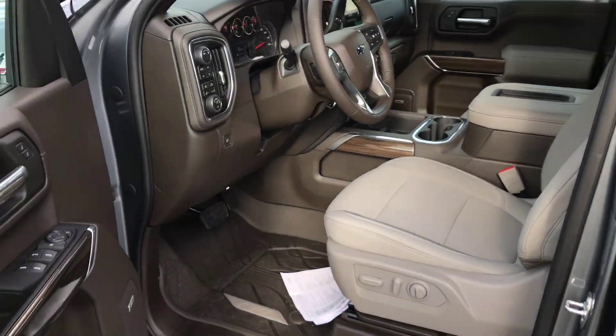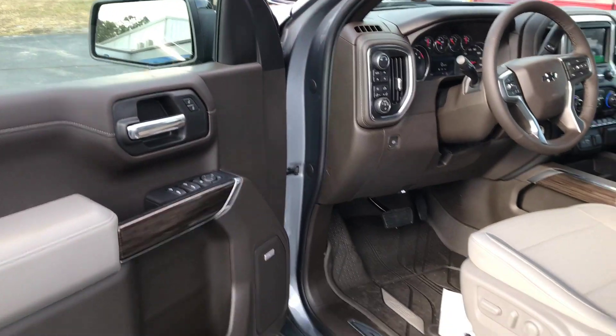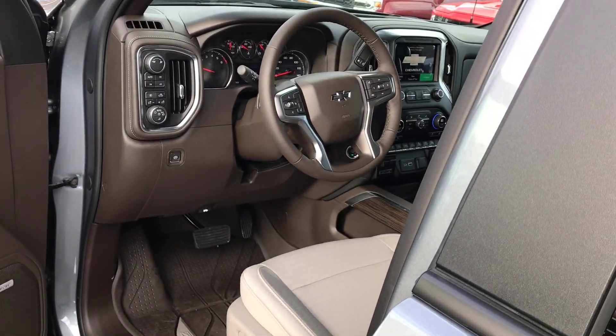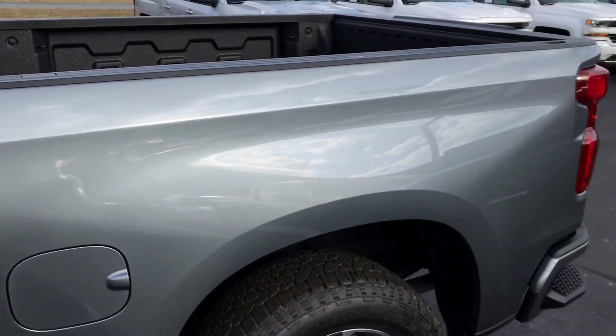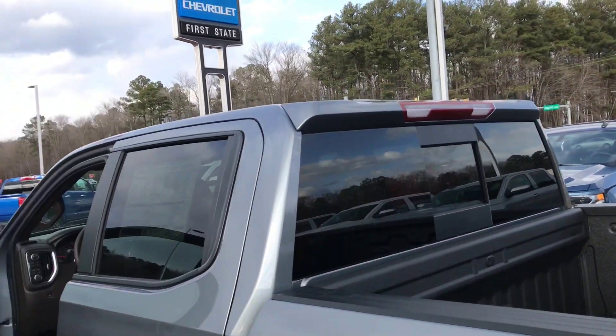And that's about it on this 2019 Silverado RST in satin steel metallic. Make sure to stop by First State Chevrolet, where we put you, the customer, first.